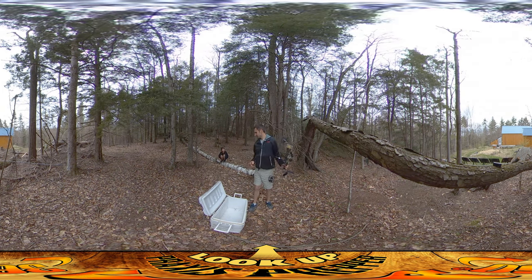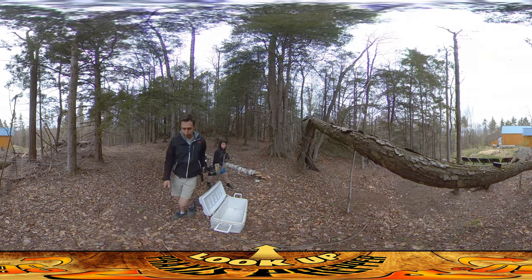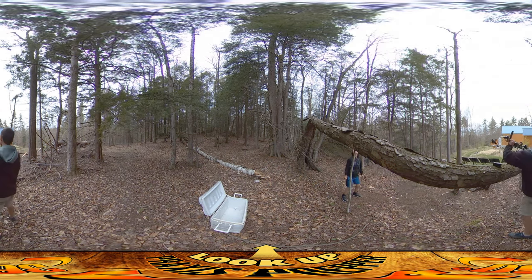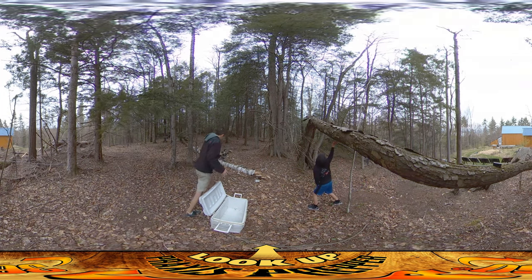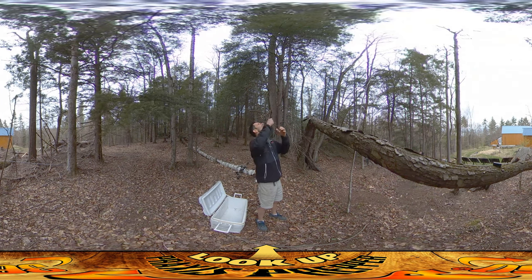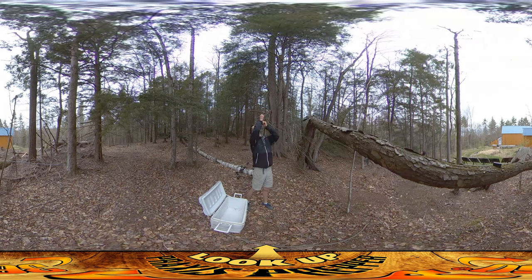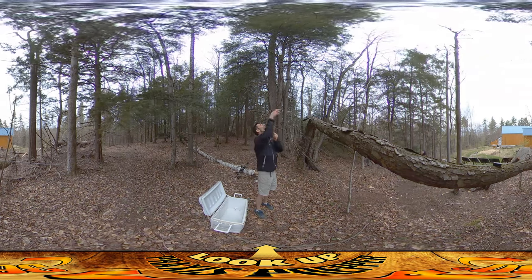Did you see where it went? I don't know. That actually went pretty well. We'll see. Let's go find the arrow. I'm going to wiggle the line and see if we see anything moving. It didn't go through a notch that's particularly favorable, I don't think. Just because it went to the north.